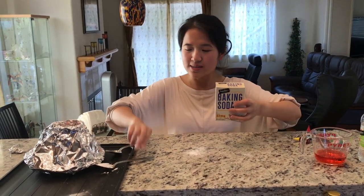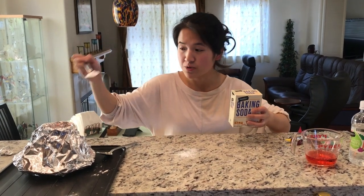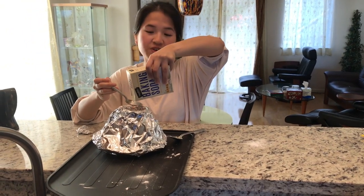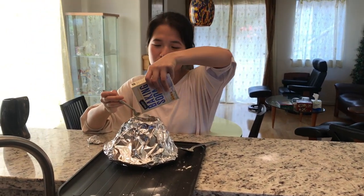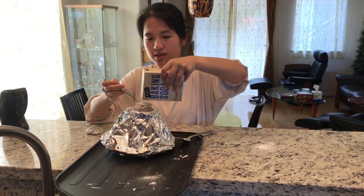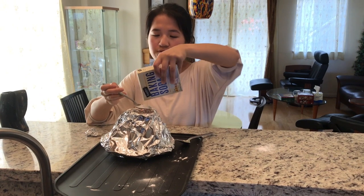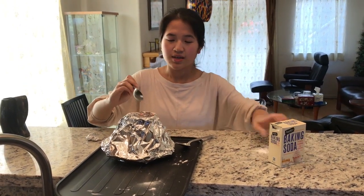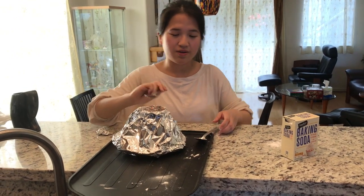Step number three: you're going to take your baking soda and your spoon. You're going to pour one spoonful of baking soda, and then a second spoonful — so two spoonfuls total. You might need to get an adult to help you with this. Pour it into the mouth of the volcano.